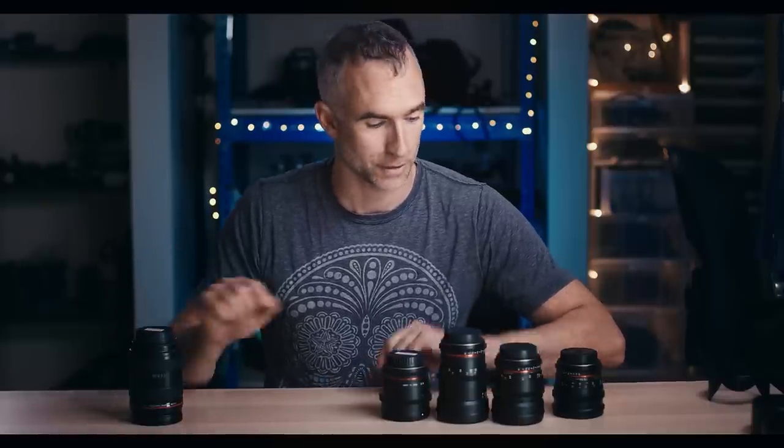In this corner we have the Rokinon EF mount cine range — a 16, a 35, a 50, and an 85. In this corner we have the Canon 24-70 f2.8. This one costs about $1,600 new. These cost about $1,800 for the set.